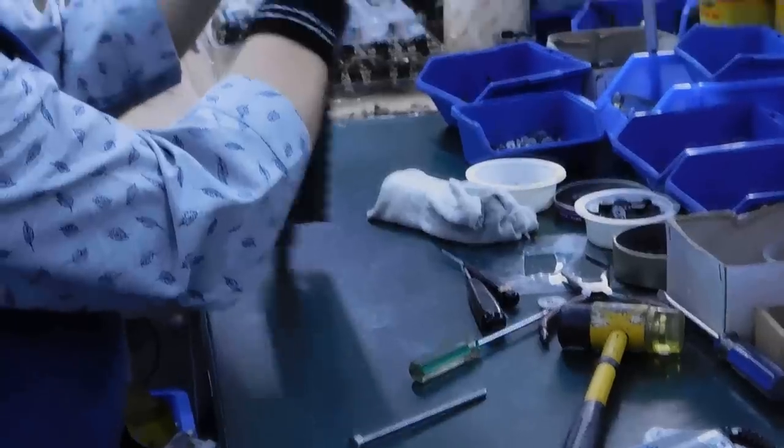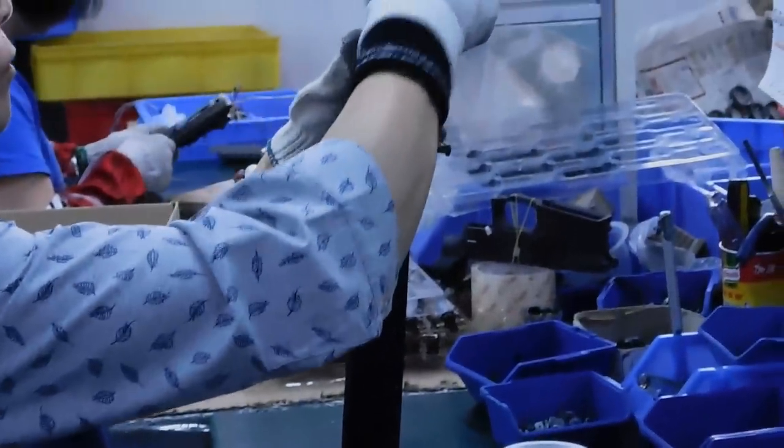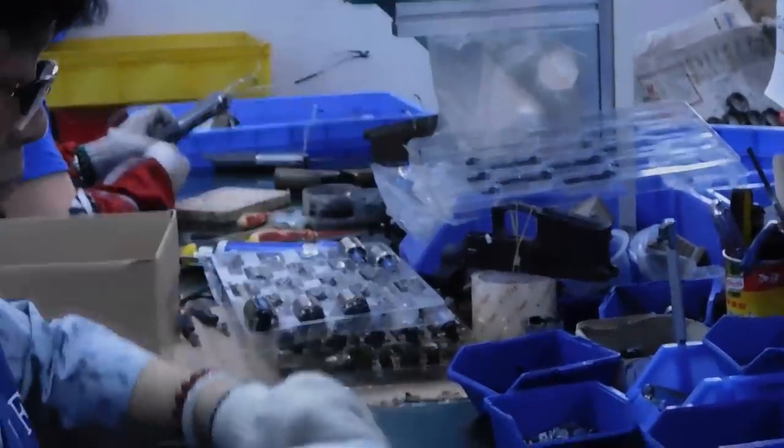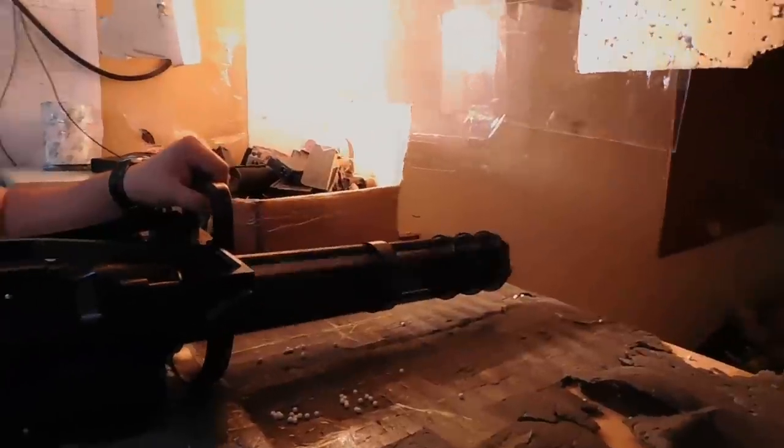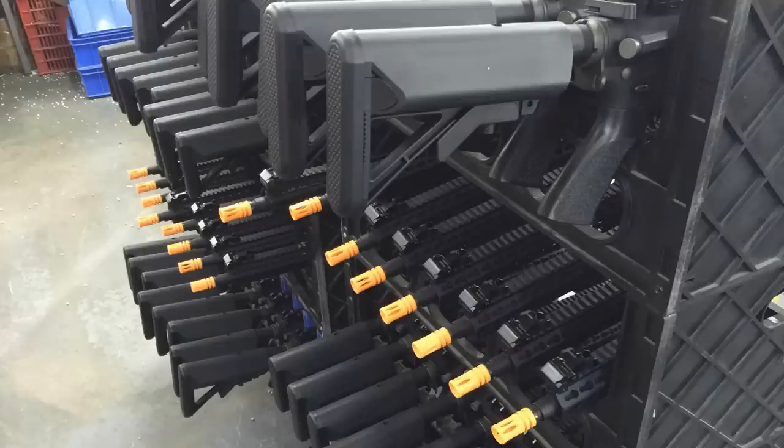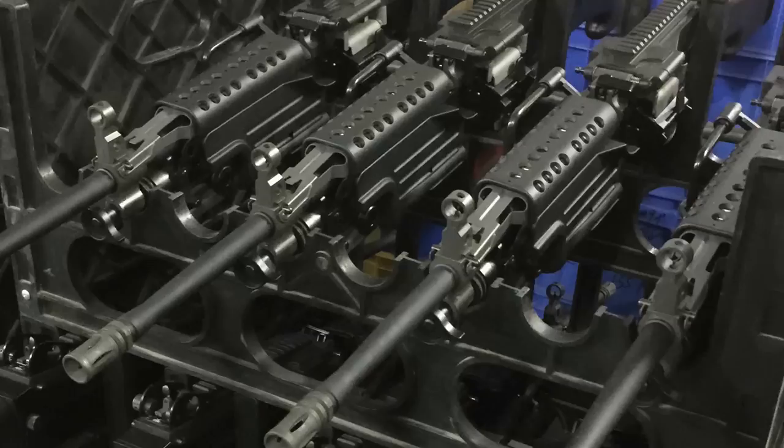Once the engraving process is completed, the internals and externals are then installed and the airsoft gun is finally complete. The last step, and one of the most crucial ones, is testing and quality control. Every gun has to pass this section in order to be shipped to the US and sold to you. And that's the process of how a Classic Army gun is created.